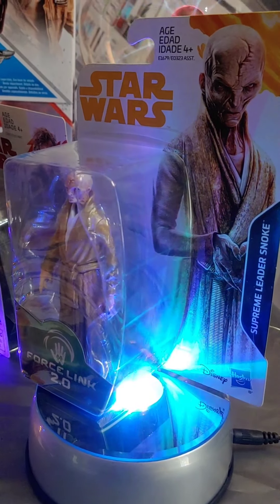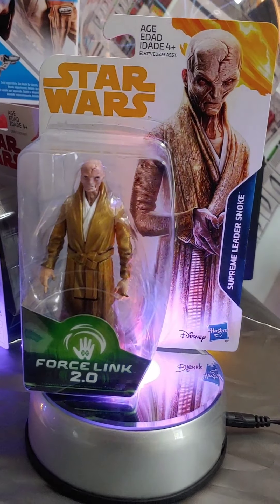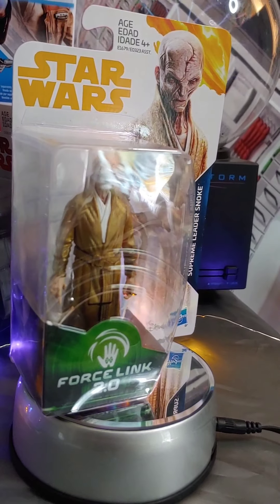And this is the first time we got a single-pack Snoke figure. Prior to this, the only way to get Snoke was by buying the big BB-8 playset, which started at around $300, and he came with that. So this single-pack release was a big deal for collectors.